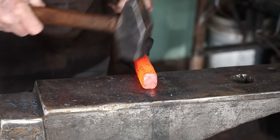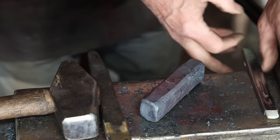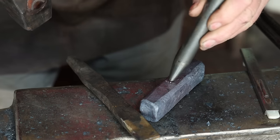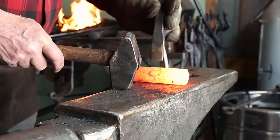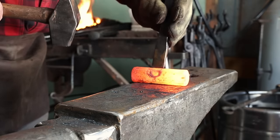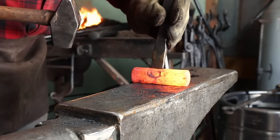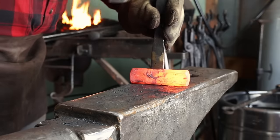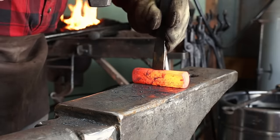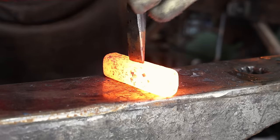By forging the bar down into a rectangular cross section, it's going to be a lot easier to punch. You can just use a grenade punch and get an accurate eye on a tomahawk. Your punch is going to last a lot longer if you cool it down frequently, so I dip my punch in water pretty regularly while I'm punching the eye.